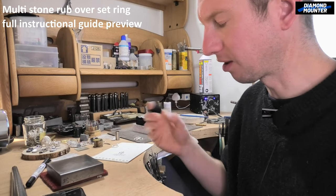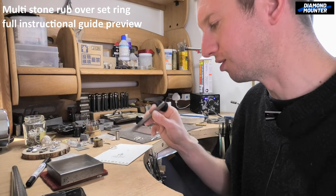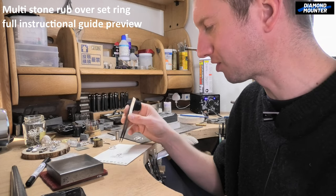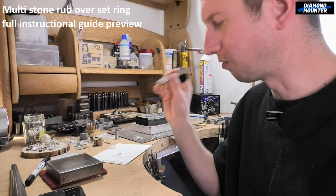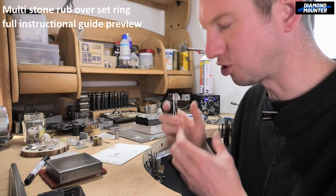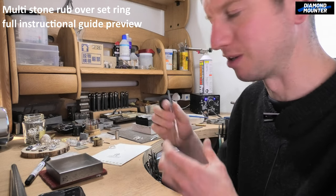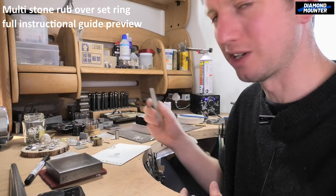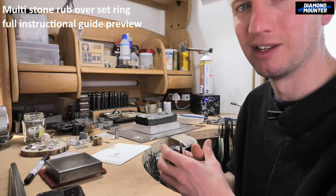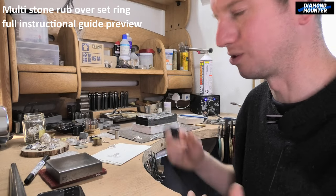It's nicer, as I always say on these videos, if you have your stones first and you're working to them. With round stones you can get any size, so if you don't have stones but want to try the design, try to get the collets and choose the size — like 4mm, 3mm, 2.5mm — and design to those sizes. That way you're working with extra skill, actually creating something to a specific size.